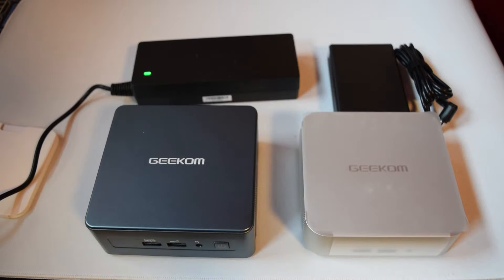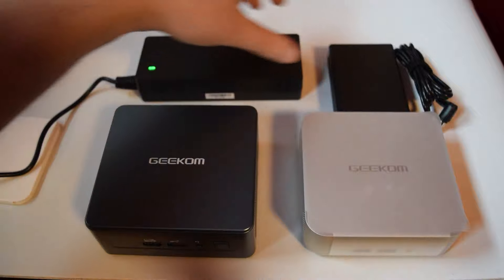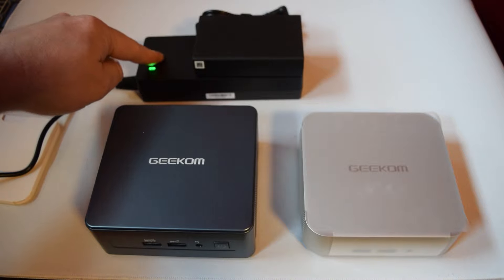And this is the other thing — the power supply. The Intel one has a huge power supply, easily four times the size of the little AMD one here, and that's going to make it easier to transport.